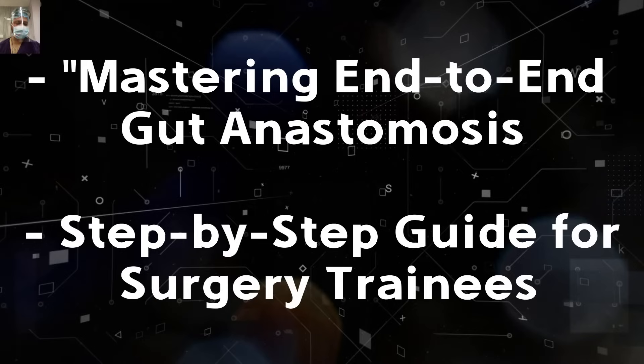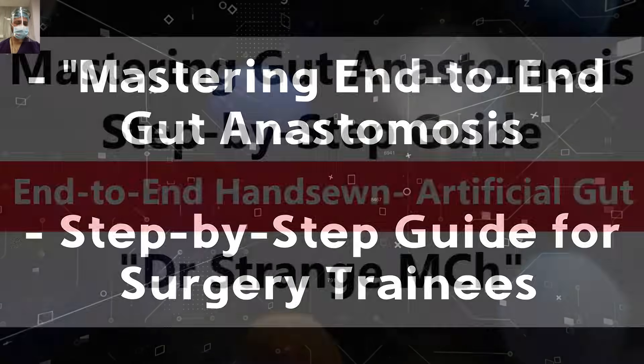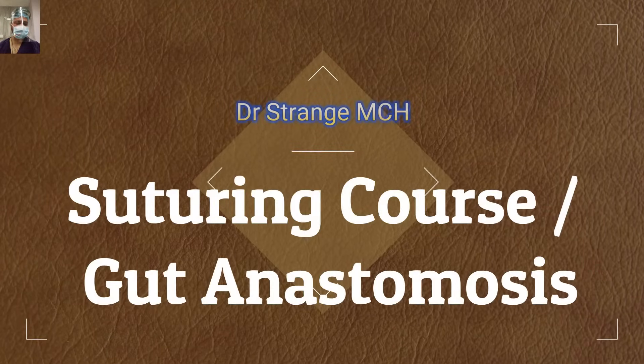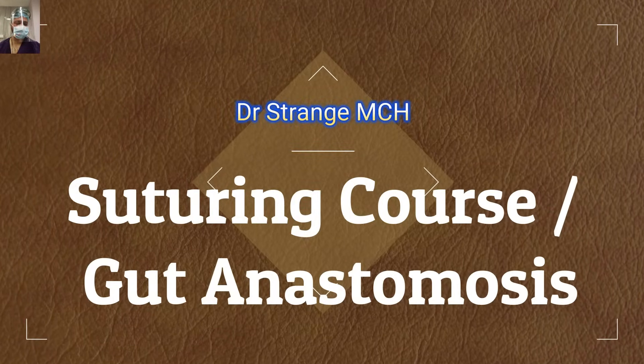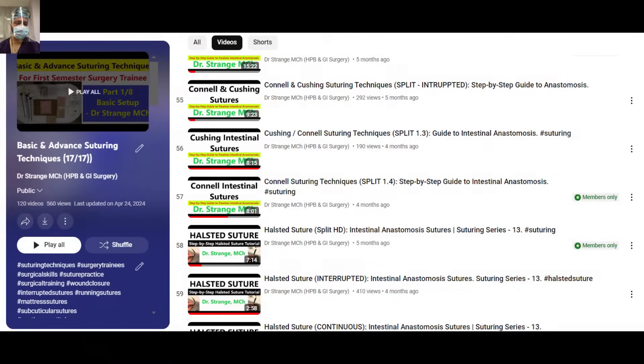Hello everyone. In today's video we will demonstrate the hand-sewn end-to-end gut anastomosis on artificial gut, and it will be a step-by-step guide for all the surgeons. This was a very long pending demand from my viewers on YouTube and on our app. This video will be available under two course heads: gut anastomosis and the suturing course, so you can view it in either of them.